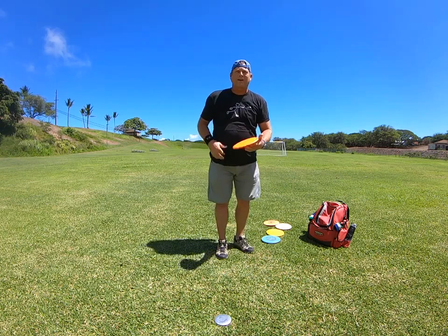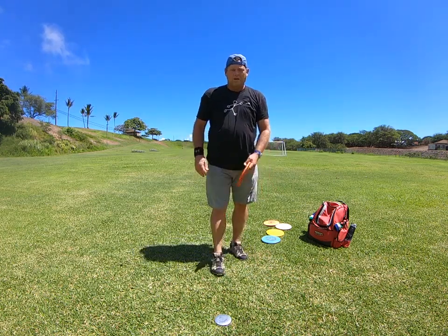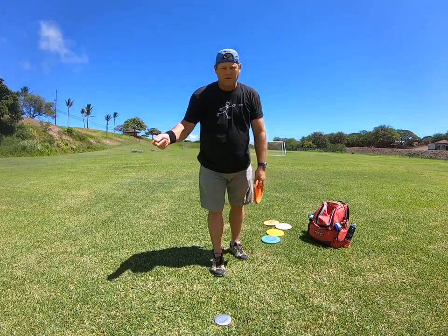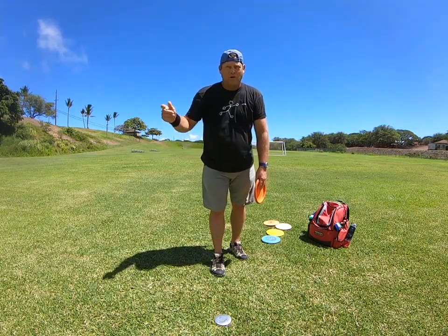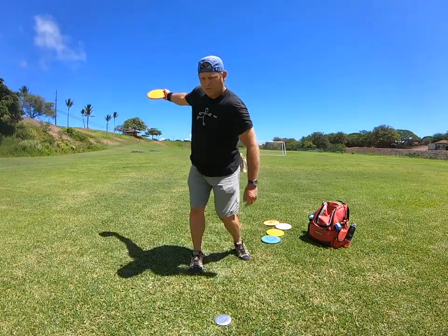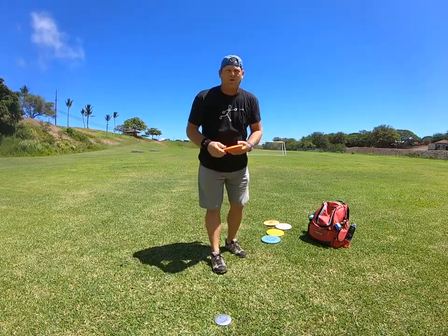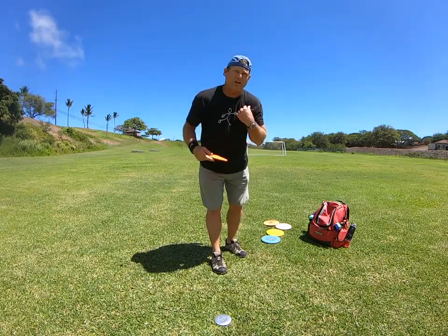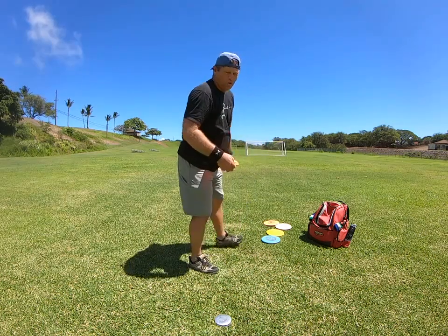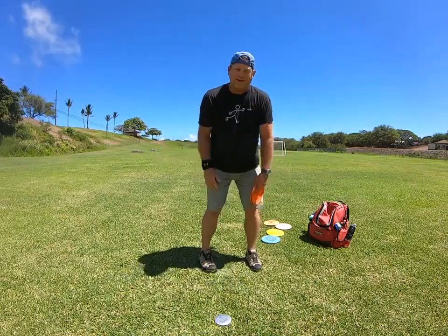How's it going today everybody, this is Michael from Maui Aloha. Today I want to talk about the video that I put together — it's about some of the top pros throwing the disc. The premise of the video is to show their shoulder rotation when they're throwing.